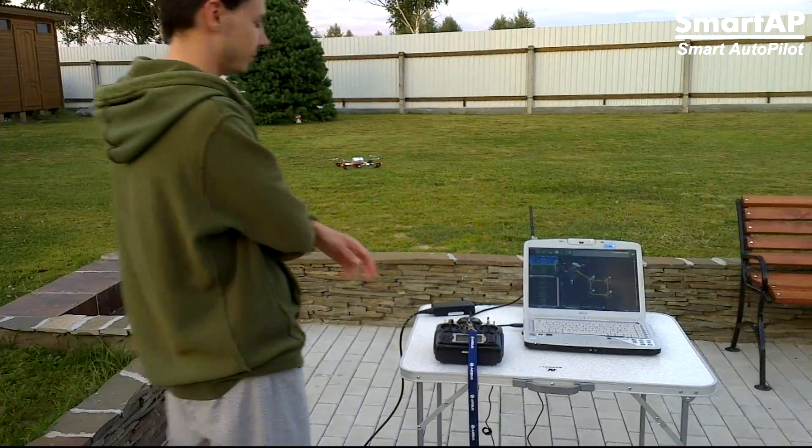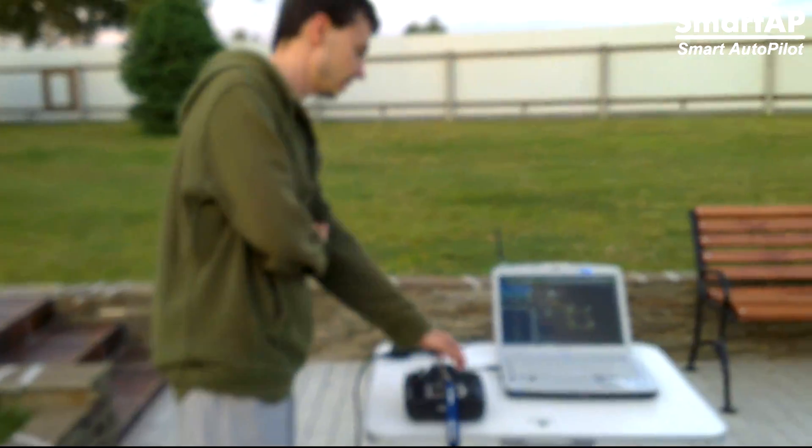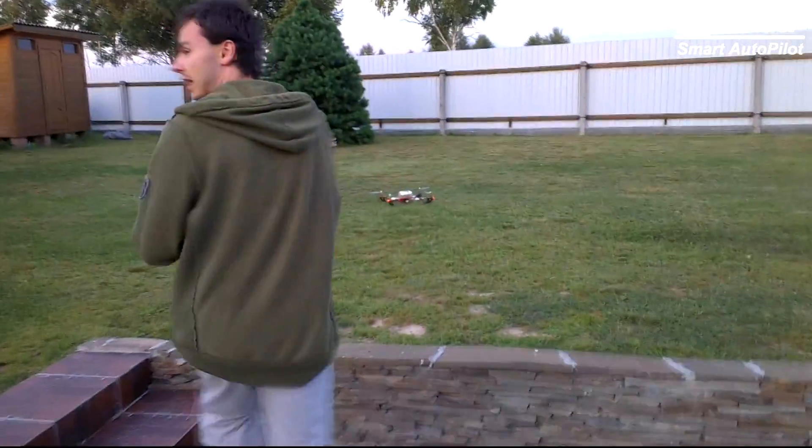After touching down, it turns off the engines automatically. Let's go to see what's inside, and I'm going to show you.